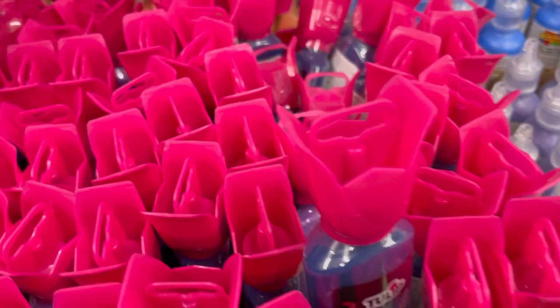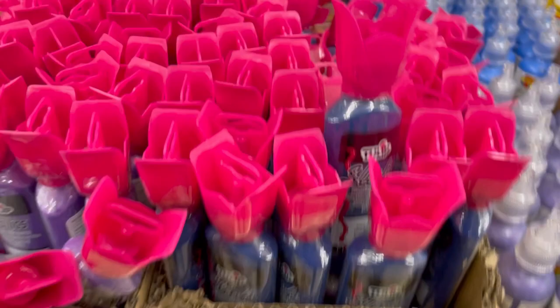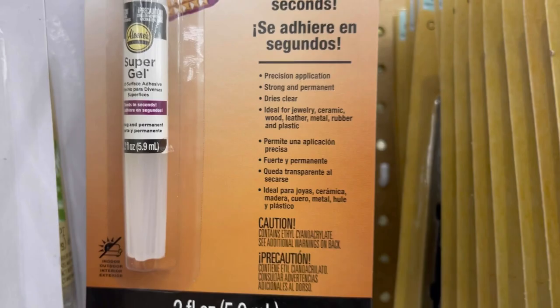Glow in the dark orange fabric paint — oh my goodness! This is really some of the best branded craft stuff I've seen there in a while. Outside of the yarn — the yarn's been slamming it lately — but for non-yarn stuff, this is pretty cool. They also had Aleene's Super Gel Glue. Aleene's makes that tacky glue I love, and this is branded — probably seven or eight dollars at the regular craft store.